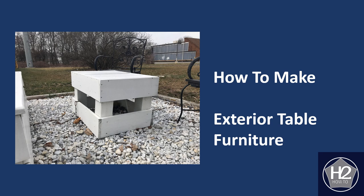In this video, we're going to cover the directions for the creation of this exterior table, which was made to match this bench that was here and also in a previous video.